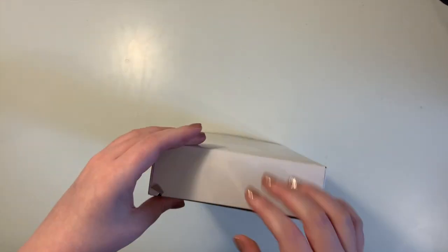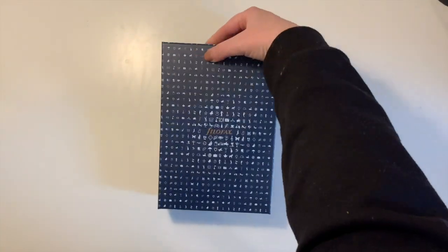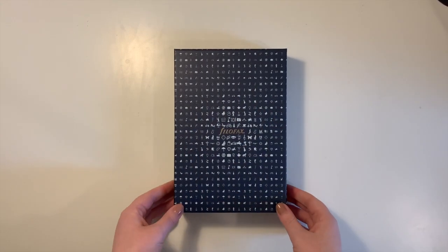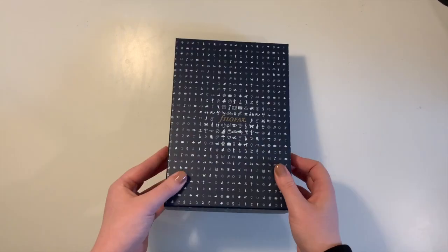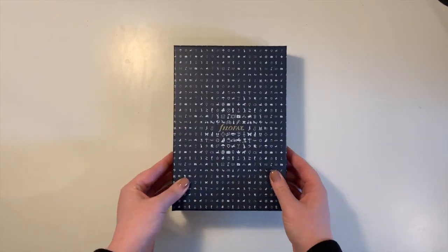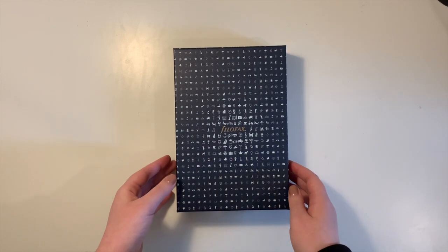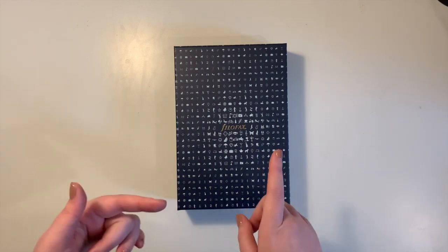This is the box you get once it's come out of the white outer box. It's got the Filofax logo in a nice gold foil with all the icons on it. It's a nice quality box that you could keep, especially if in the future you might be selling the planner on.